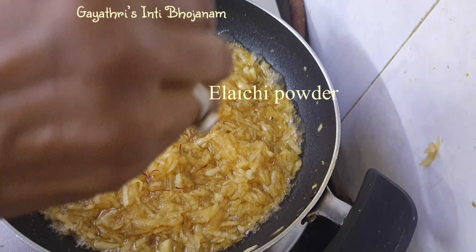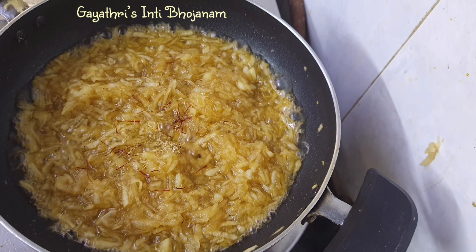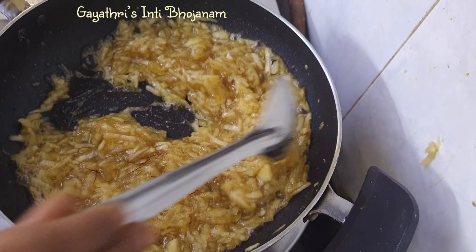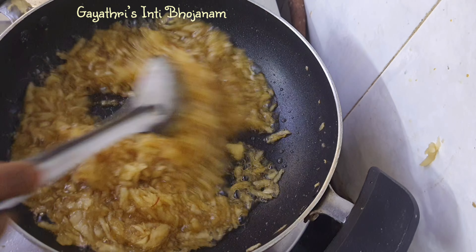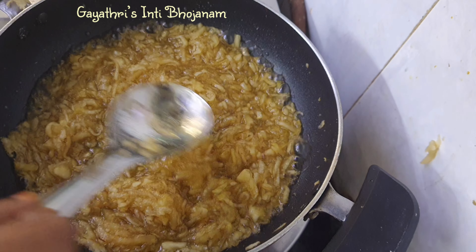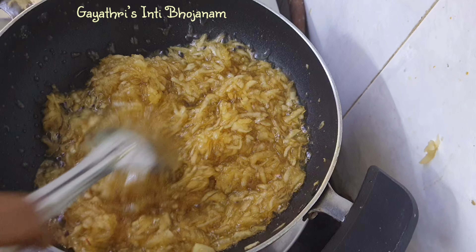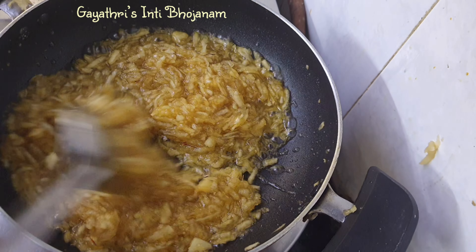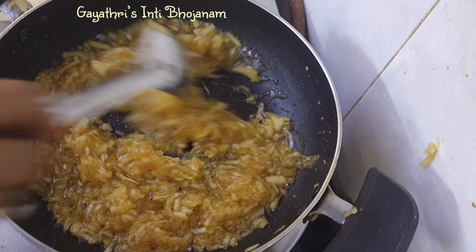Let's add a little 7-8 color. Add some color in medium flame. Let's add some color 1-3 to 2-3. The color is a little bit.